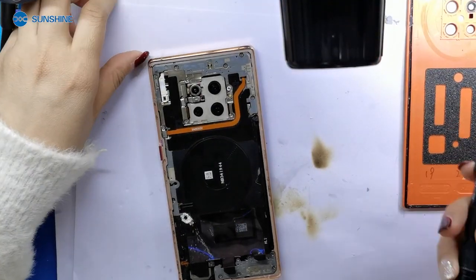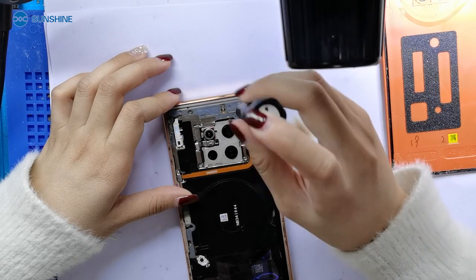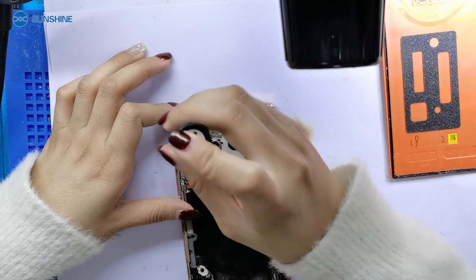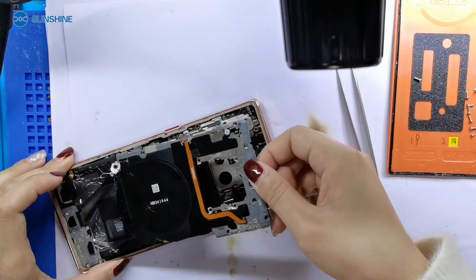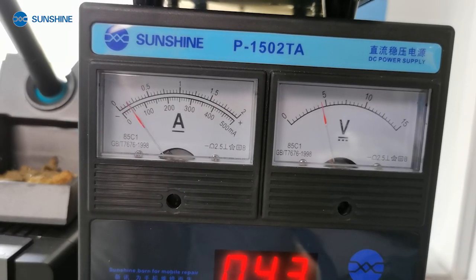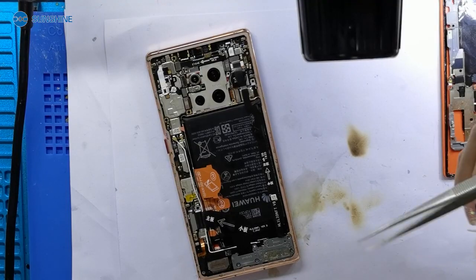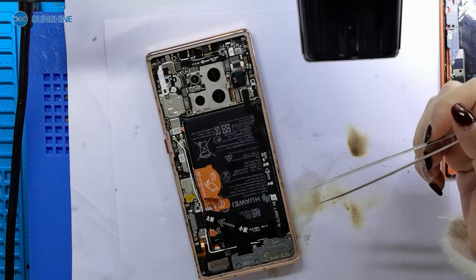Now, let me open the mobile phone and check it. We can see now the motherboard can't turn on. This situation means the CPU power supply is not normal.